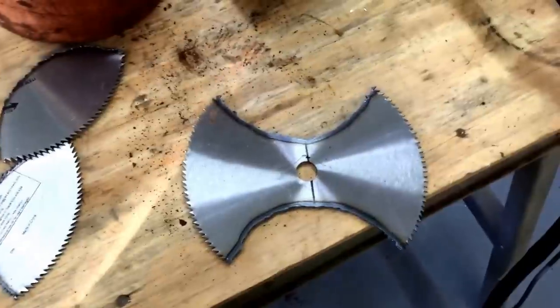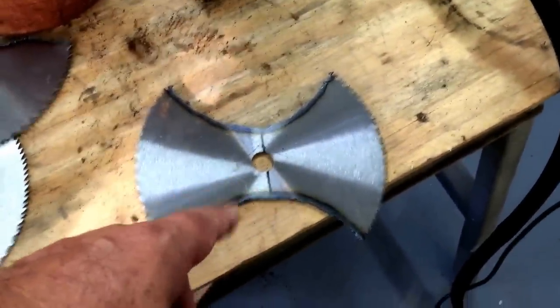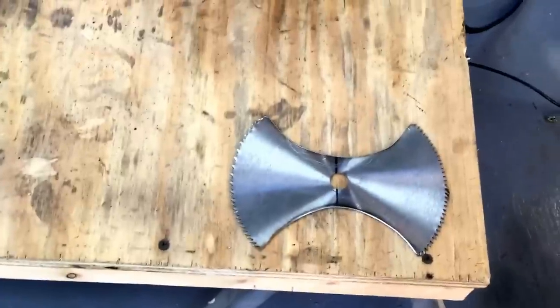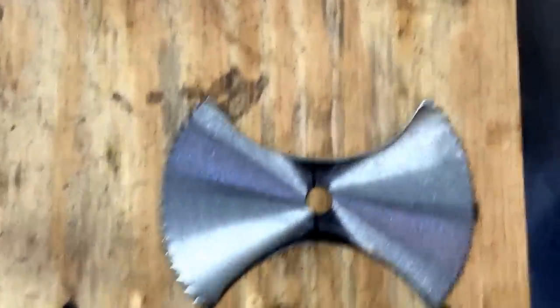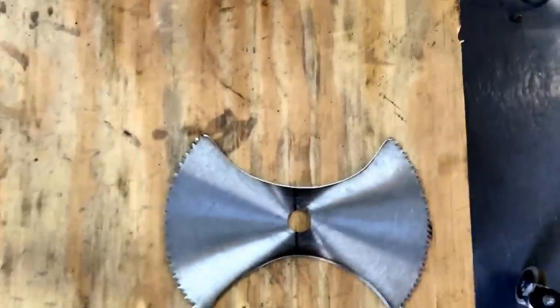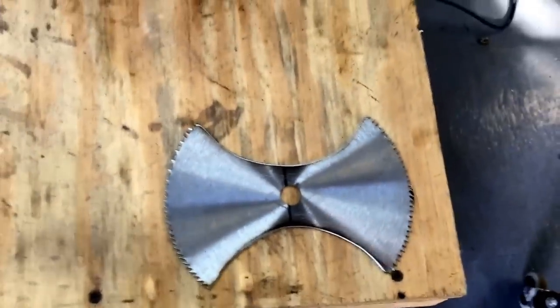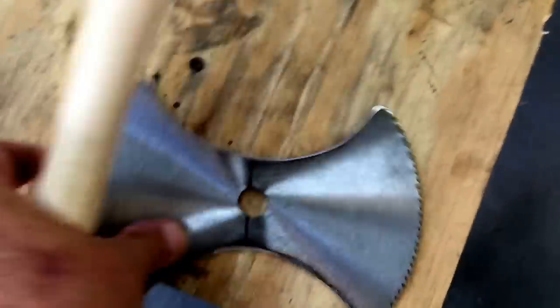Okay, cut out. I'm gonna put this on my grinder and clean it up. I got it shaped, for lack of a better word. You could have cut this up with an oxy-acetylene torch as well. I put this on my band saw to make it wide enough to fit.